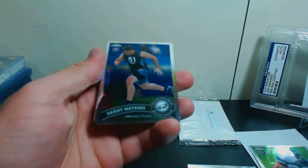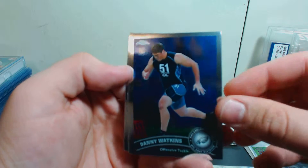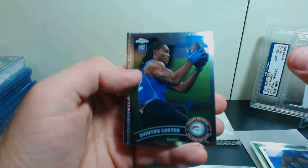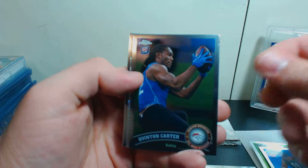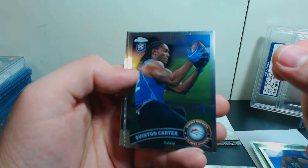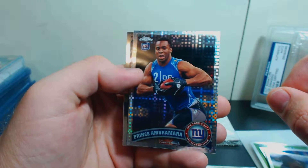Next pack. Please comment down below what teams you collect — maybe we can get a trade going. We've got a Danny Watkins for the Eagles, rookie card. Quentin Carter. And we've got an X-Fractor coming up too, for the Broncos.